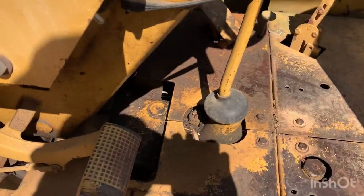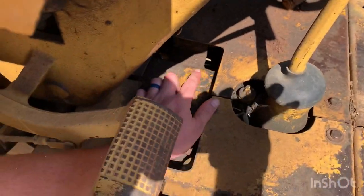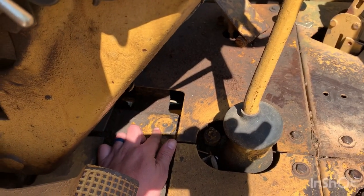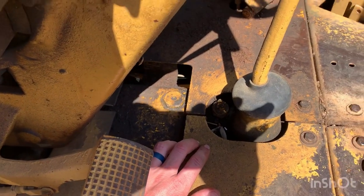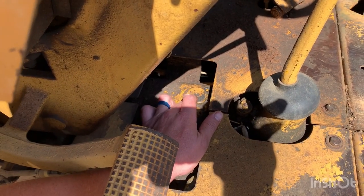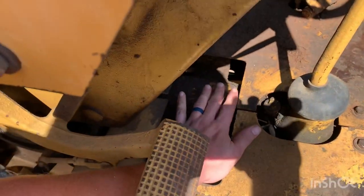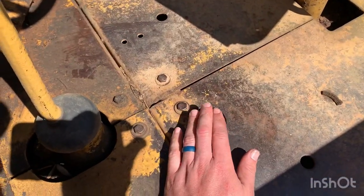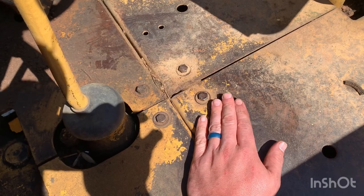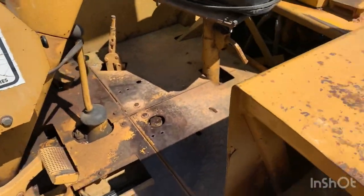Your torque tube dipstick is right here - that's for your transmission. And right here is the dipstick for the rear end. The rear end takes TCH hydraulic fluid and the torque tube - I have to look back in the book - I think it's an 80w90 or 85w140 gear oil. So the torque tube takes gear oil and the rear end takes TCH fluid.